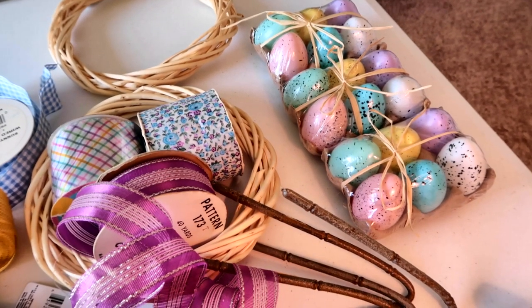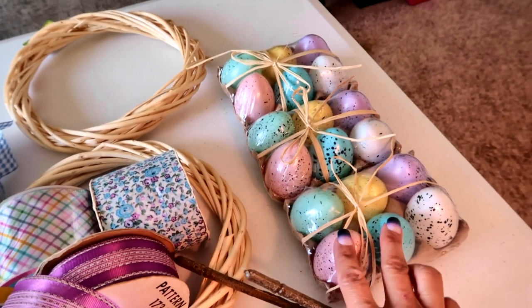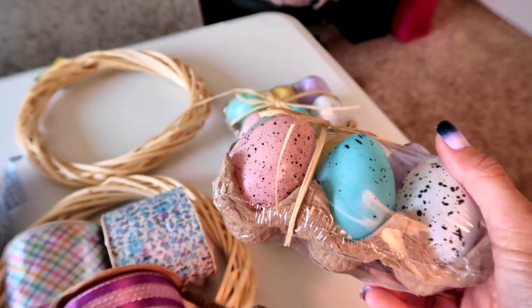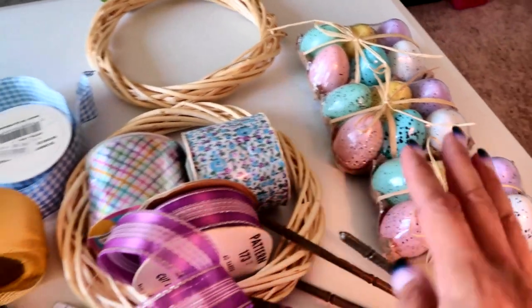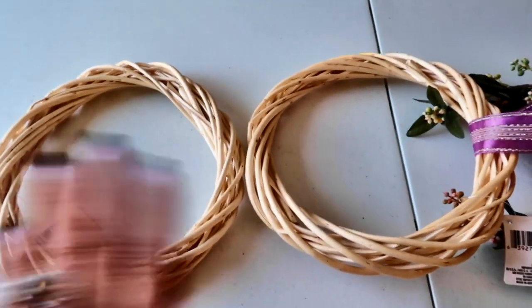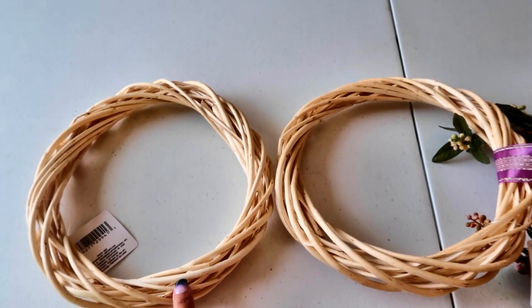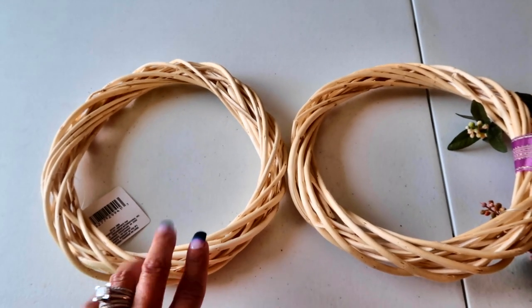I was shopping at the Dollar Tree — actually a different one than I'm used to — and I found these really cute packs of speckled eggs: six for a dollar, and they are so cute. I've been seeing wreaths that use these speckled eggs with just a little greenery and some ribbon, so that's what I'm making today. I'm actually making two, for my shed doors, so I got two smaller matching wreaths. You can get this exact same light grapevine wreath at the Dollar Tree, or a slightly larger or darker one as well.